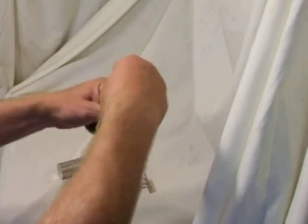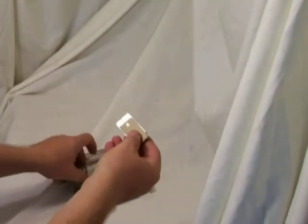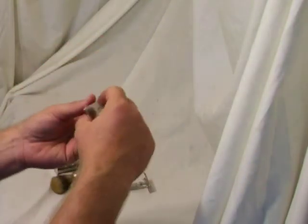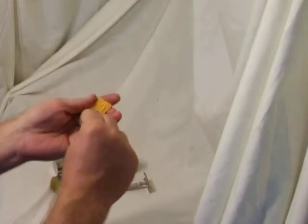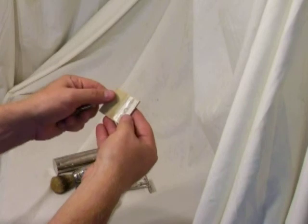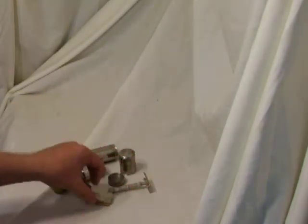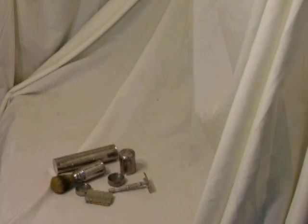And yet another thing opens up. And here we have a nice little razor blade case, which happens to have Viking brand blades in it. And also this other thing that has some Dunhill brand blades in it. Lots of stuff going on there. Pretty neat.